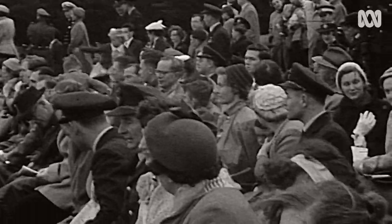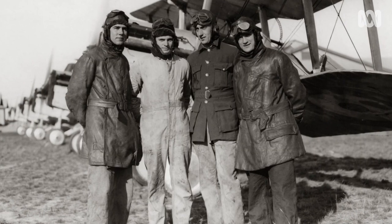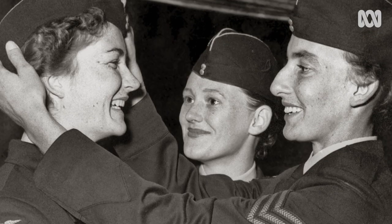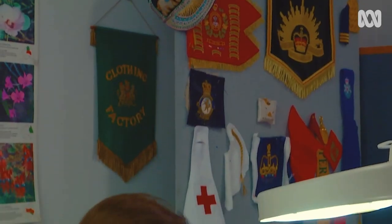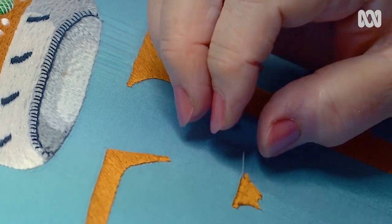Working on the Queen's Colour of the Air Force and having 100 years of Air Force, I feel very humbled and very honoured as well. I'm looking forward to going to Canberra and seeing the parade and counting again how many banners, how many flags, and how many Queen's Colours I've made.